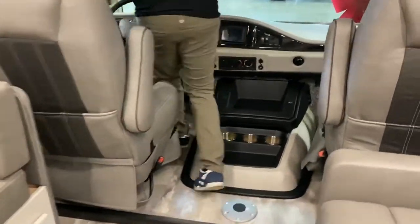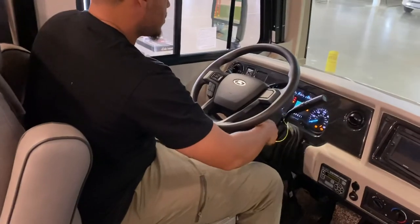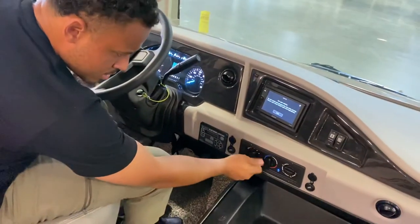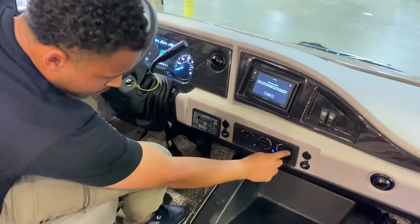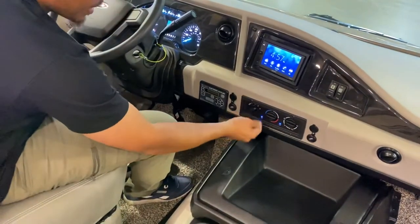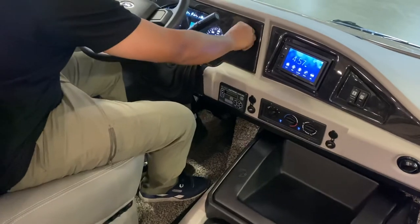This is the front of your RV. You can adjust the temperature on the dash AC right here, control where the air goes — defrost, circulate, or AC — and control the temperature. These vents also twist and turn to direct airflow.